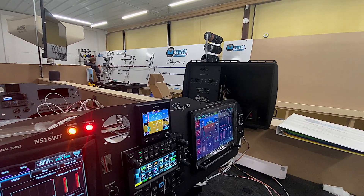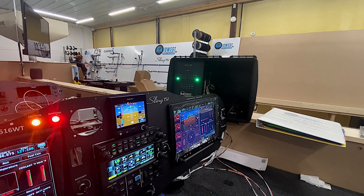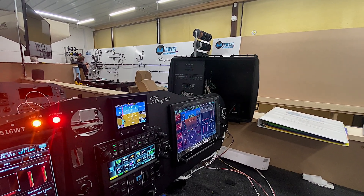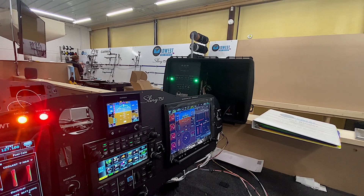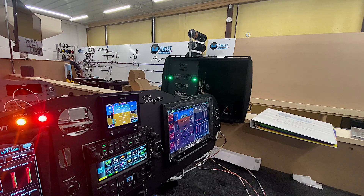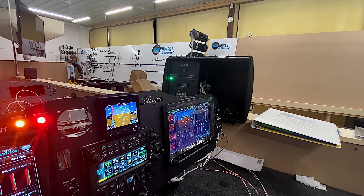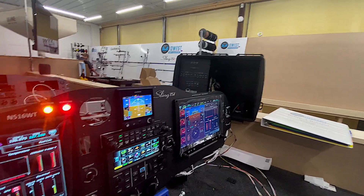We'll turn that off and do a taxi light now. The taxi light comes on — that's working. And we will turn on our landing lights. The outside ones are landing lights, so those work good. And if we want the wigwag feature to check that, then we just switch it to that — and there we go, we have our wigwag feature. We'll go ahead and turn all that off.